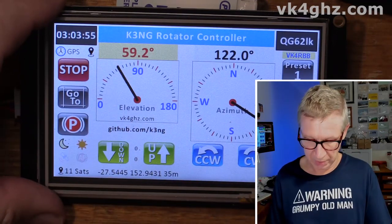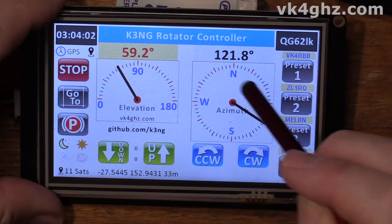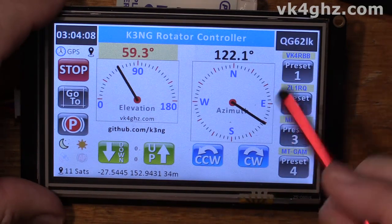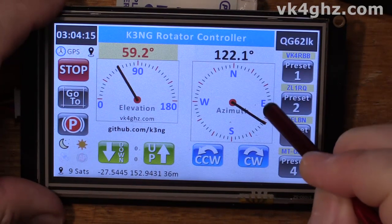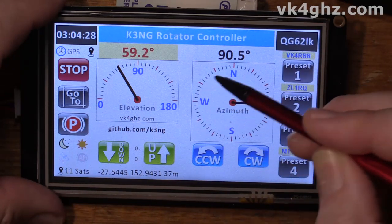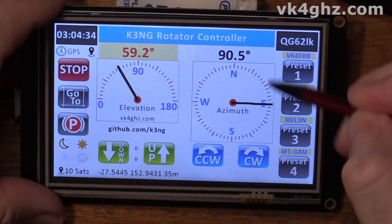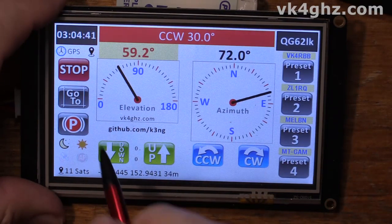This suggestion comes from Jason VK1JA. What I've done is added the ability to touch around the azimuth gauge or the elevation gauge if you want to quickly send your rotors to a specific bearing. These operate on 30-degree increments. So if I touch, say, 90 degrees, it will head to 90. It's a little awkward to touch every degree point around the compass, so it's just limited to blocks of 30 degrees. If I touch 30, it'll go off to 30. Elevation behaves much the same way.